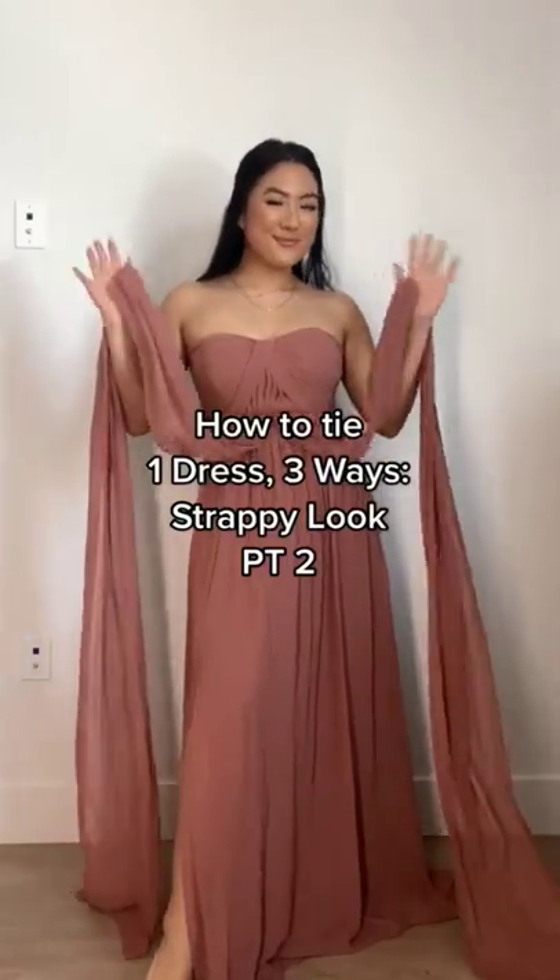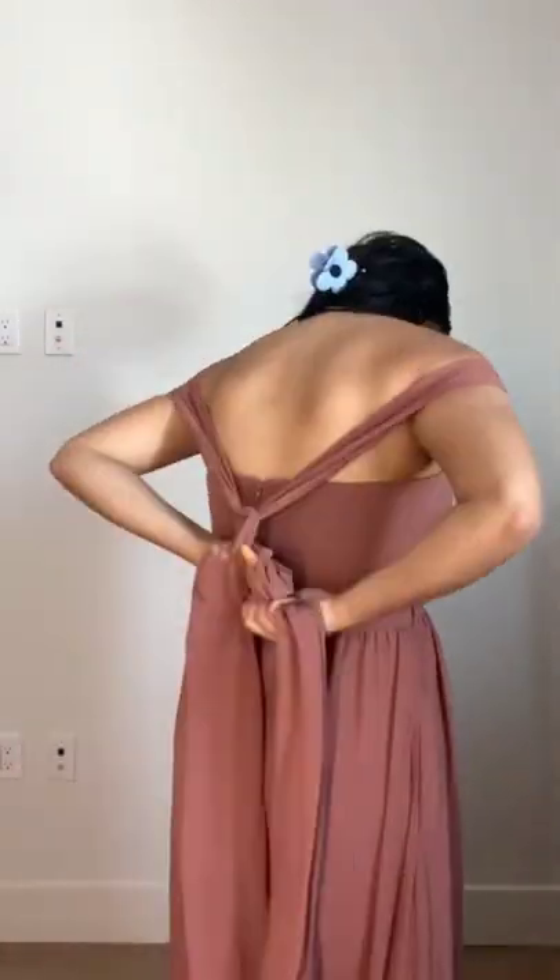Here's part two on how to tie one dress three ways. Part one was a more modest approach and part two is more strappy. For style number one, we're taking the two strands, creating a knot, and doing an off-the-shoulder look by tying a bow in the back.